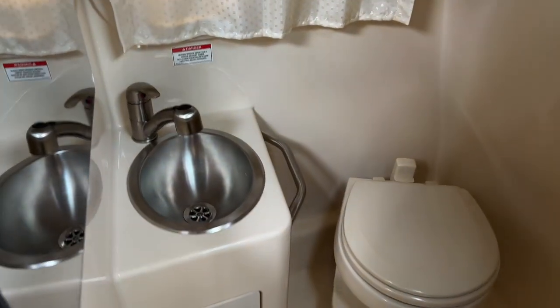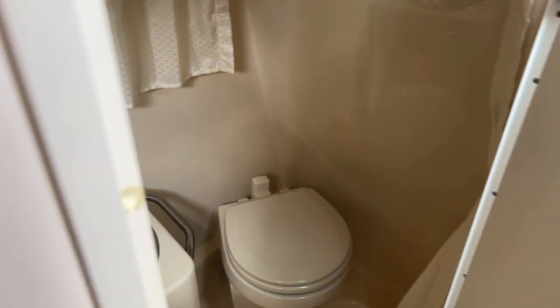There is a pretty good size head for a 26-footer in here. It does have room, and it is a vacuum flush toilet, so that's always nice.